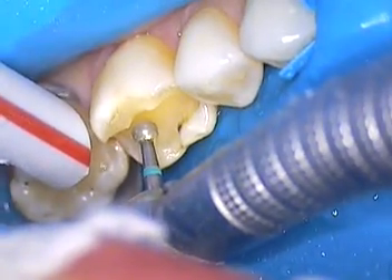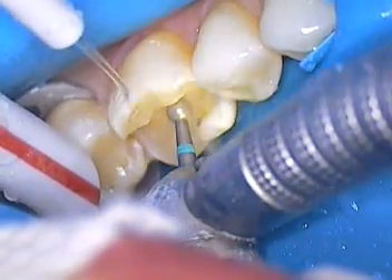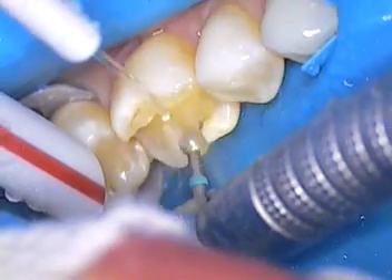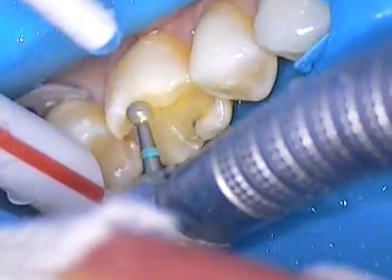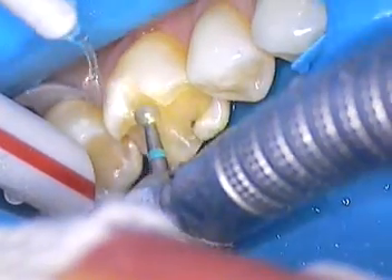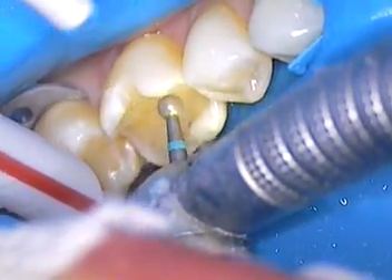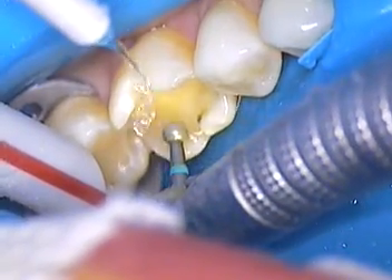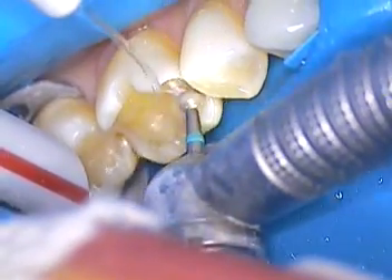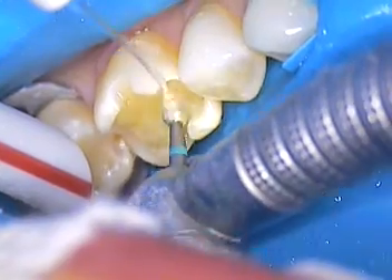I'm using a ball diamond because I know the diameter of this ball diamond is 2 millimeters, so that's my depth cut. By doing that, I'm still within the parameters of her filling material or composite. We're going to come right through the buccal and lingual grooves and open it up a little bit more. In the process of doing so, I'm removing some more of her composite. Now, composite is dentin color — the dentin shade — so it's going to make it a little difficult.